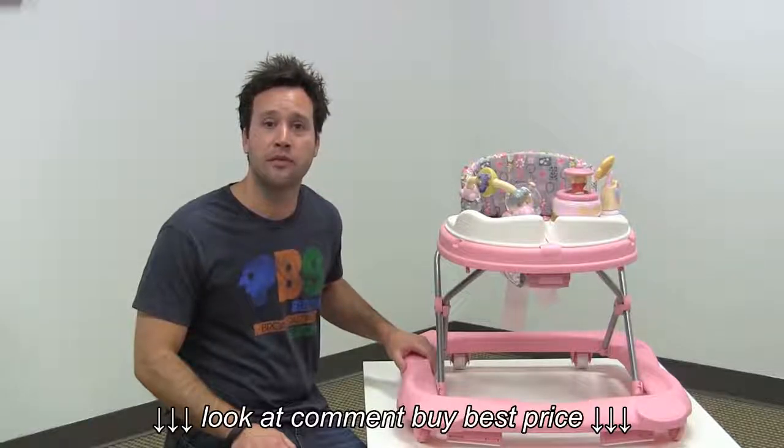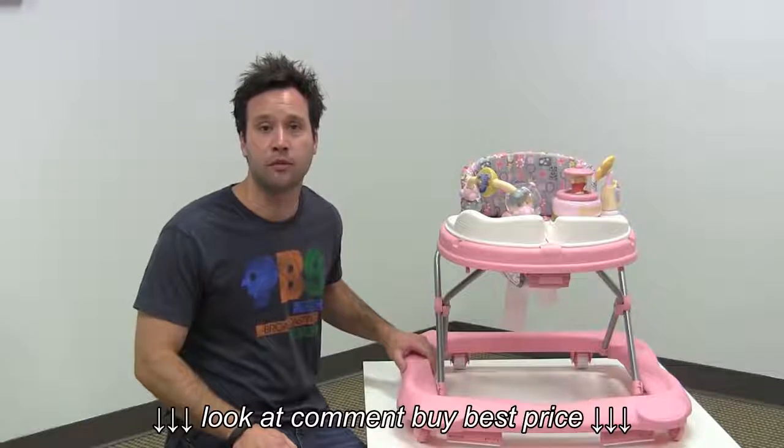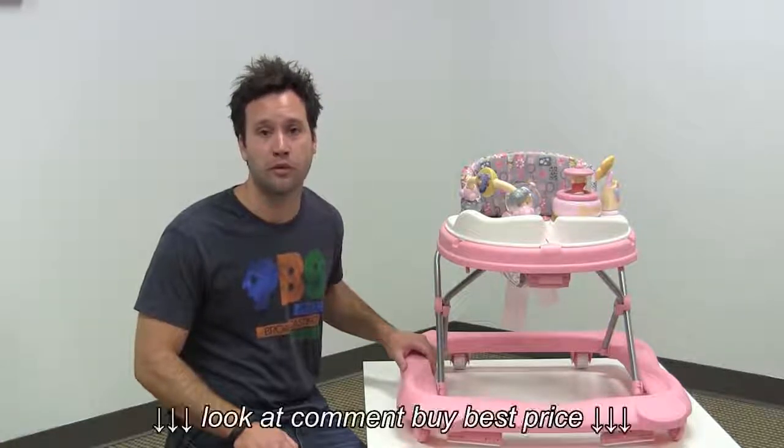That's our review of the Safety First Disney Baby Sounds and Lights Walker. Make sure to click the links below for a full review on our website and also the lowest price we could find online, and make sure to subscribe to our YouTube channel for more reviews just like this one.